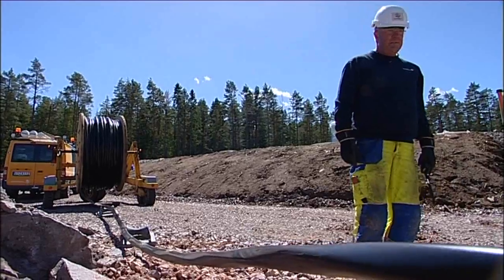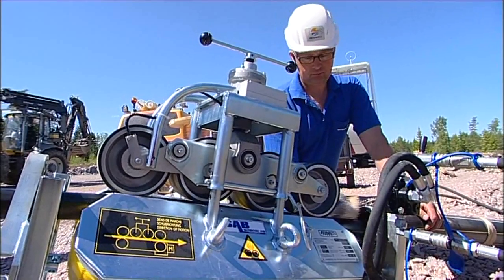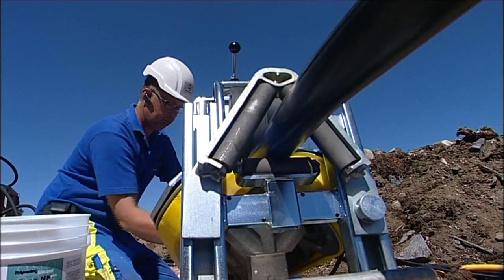The method of winching and propelling the cable through the pipe works effectively on very long stretches. The equipment that feeds the cable into the pipes is small and light, but powerful.